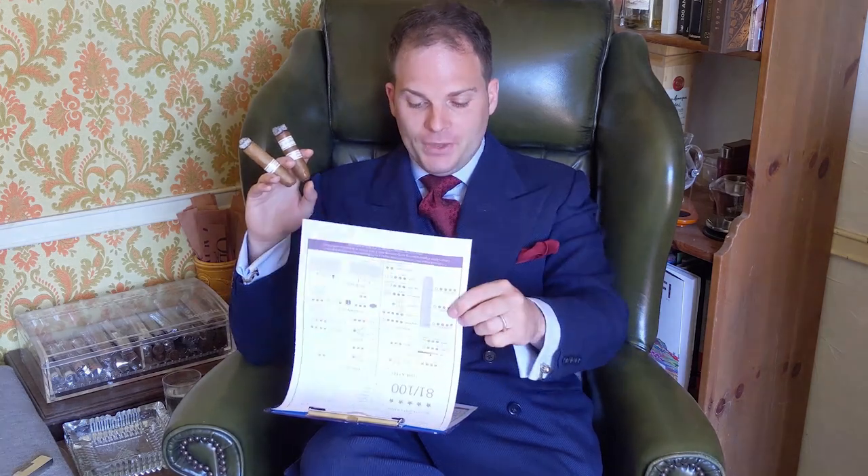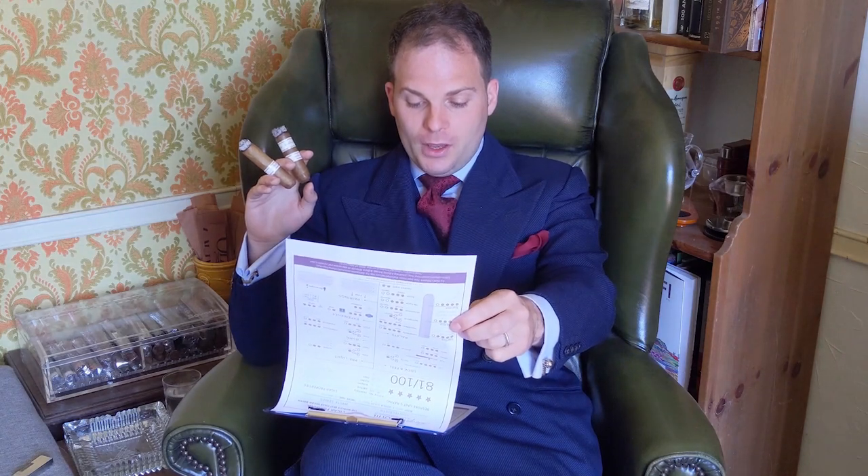In terms of format and Vitola, I tried to choose the most similar ones I could find. I have a Toro for the original White Series which is a 6x54. Meanwhile the vintage is a Double Corona at 6.25x50. In terms of body they're relatively mild, although as you'll see in this review the vintage is slightly fuller in body.